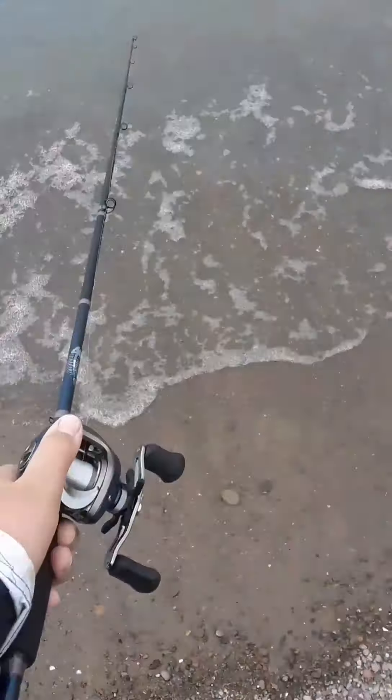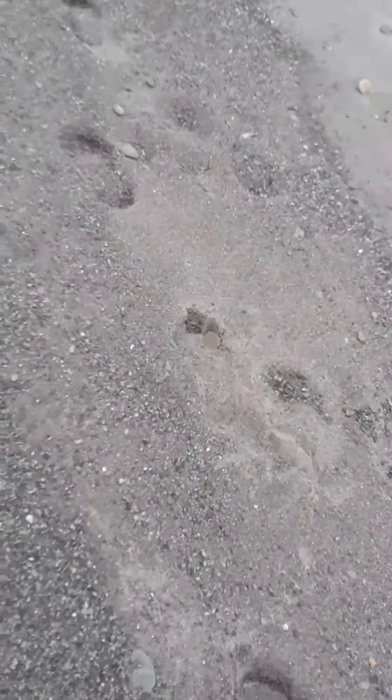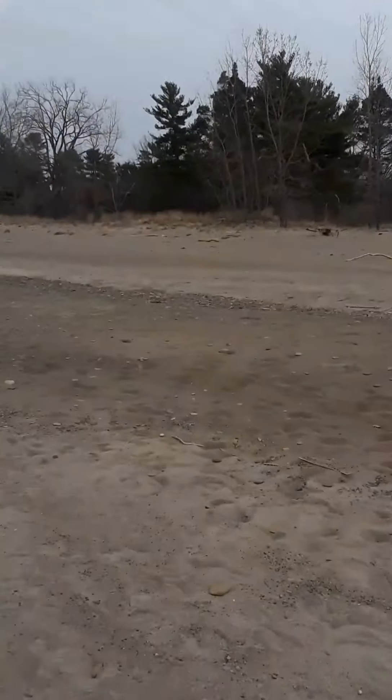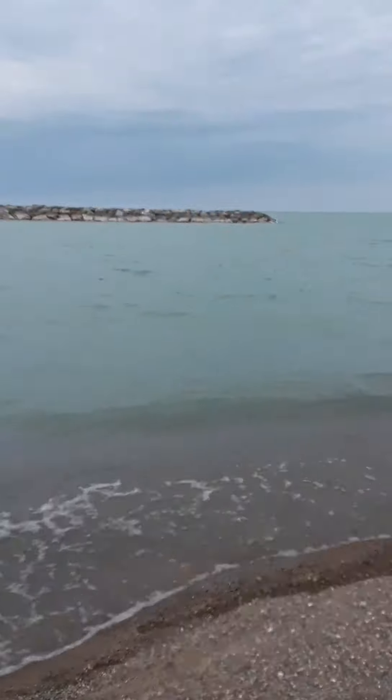I've got my little Jawbone baitcaster. I'm just gonna walk this ledge — it's freezing cold. Good thing I wore my rain jacket. There's a little bit of mist on me too. It's freezing cold but look how pretty it is over here — there are little rock walls everywhere. It's like we're out in the ocean, it's so cool.